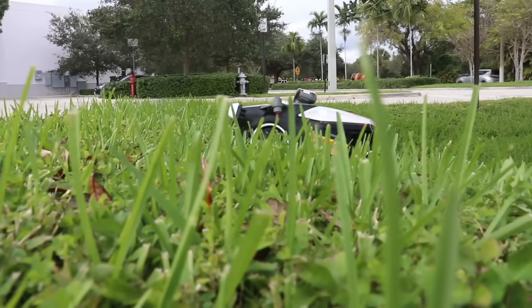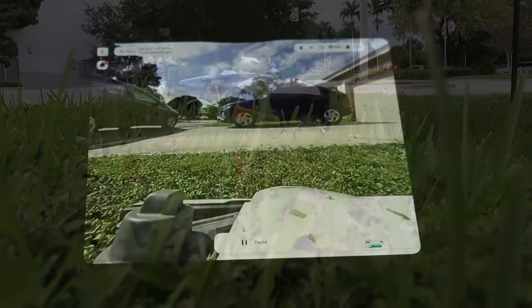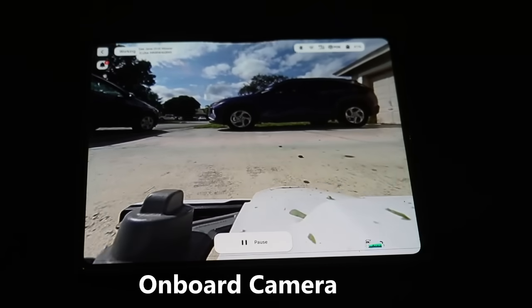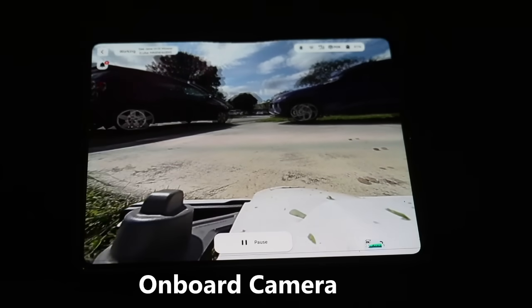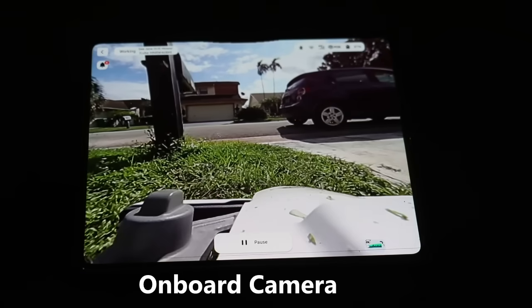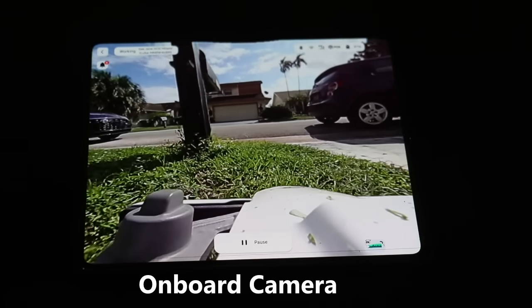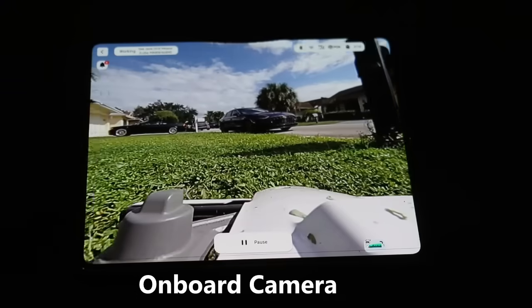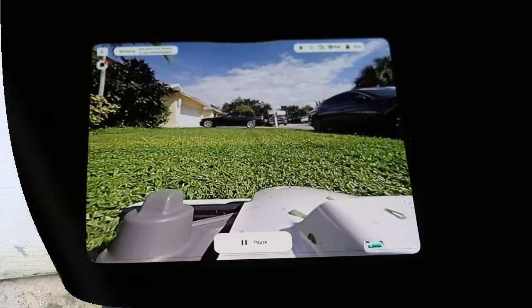Beyond testing the lawnmower on rugged terrain, the tech nerd came out in me because I was curious about the camera and the quality of the camera attached to the lawnmower. I wanted to see how clear that picture was going to come through on my cell phone — and it was crystal clear.